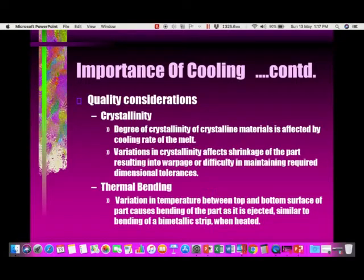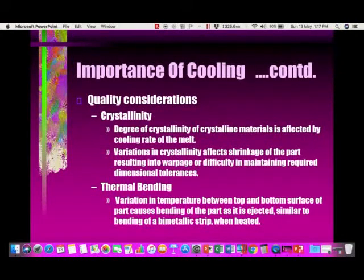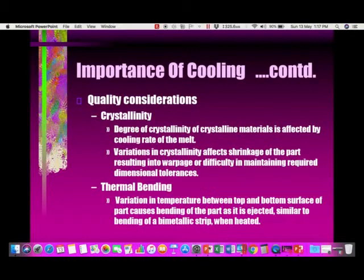Another quality consideration is crystallinity. The degree of crystallinity of crystalline materials like polypropylene is affected by the cooling rate. Variations in crystallinity affect shrinkage of the part, resulting in warpage or difficulty in maintaining required dimensional tolerance. Polypropylene has a tendency to continue to shrink over time, so even after ejecting the part when it is fully solid, we recommend measuring the polypropylene part after 48 hours.